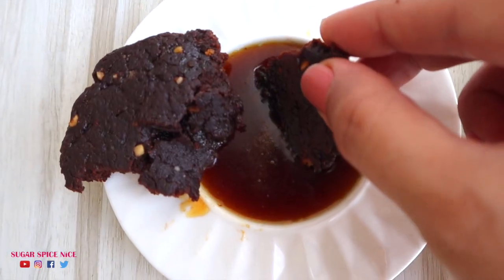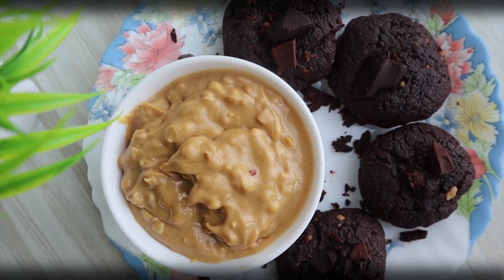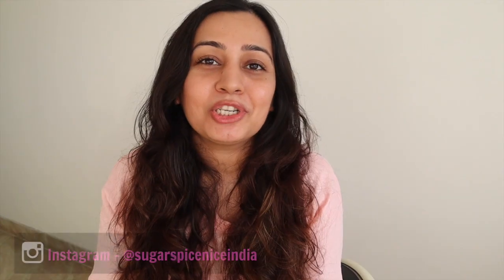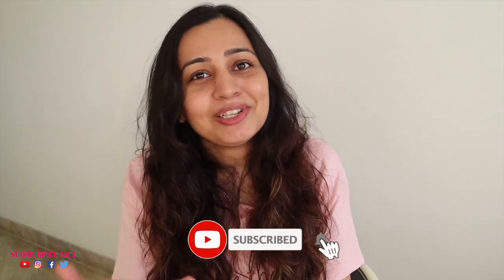Chocolate peanut butter cookies dipped in caramel sauce — it doesn't get better than this. Hi everyone and welcome to Sugar Spice Nice. My name is Shweta, and in this video I'm sharing chocolate peanut butter cookies. I've been really loving indulging in these, especially on cloudy or rainy days with some hot chocolate or tea. It's such a blissful, comforting combination, so I thought why enjoy them alone when I can share them with you guys.